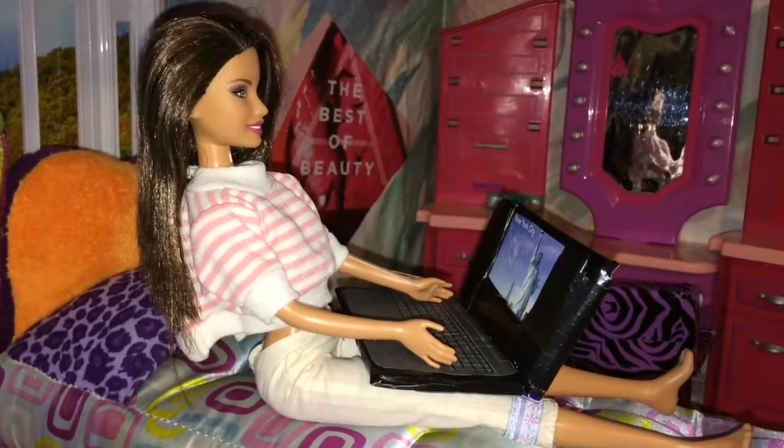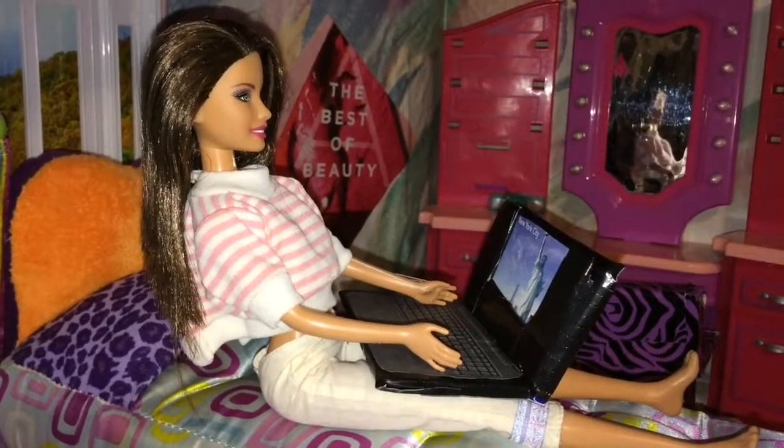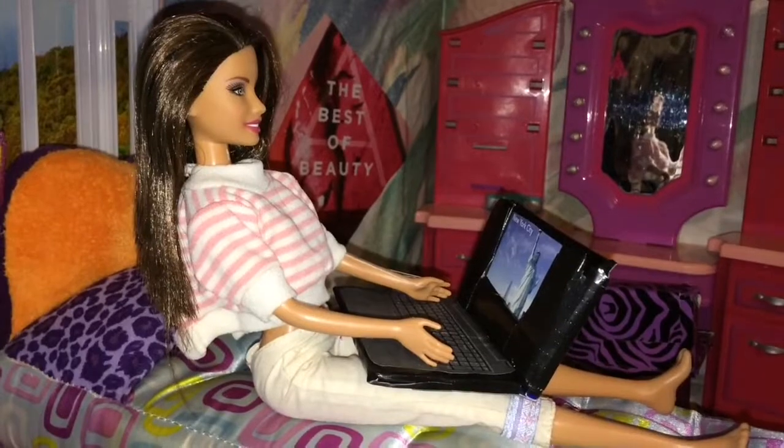I have this report on New York that is due by tomorrow. Thank God I have this laptop that was made for me. And if you would like to make one just like it, then stick around.